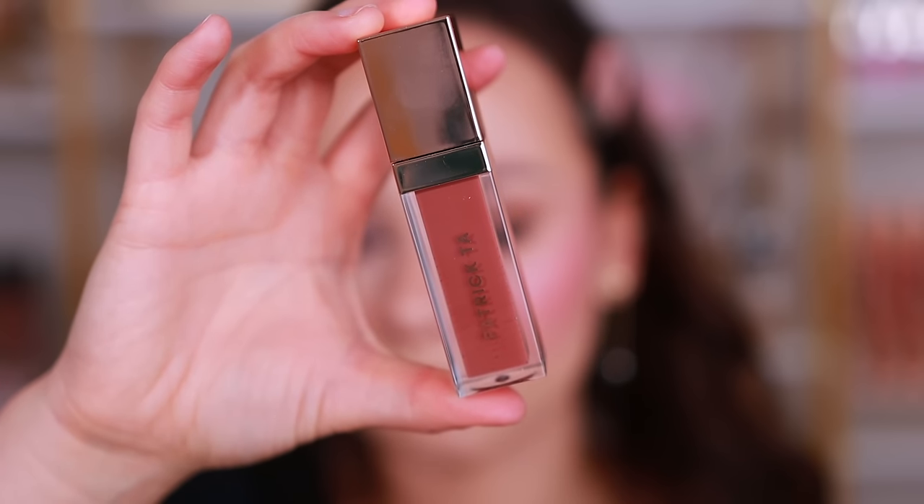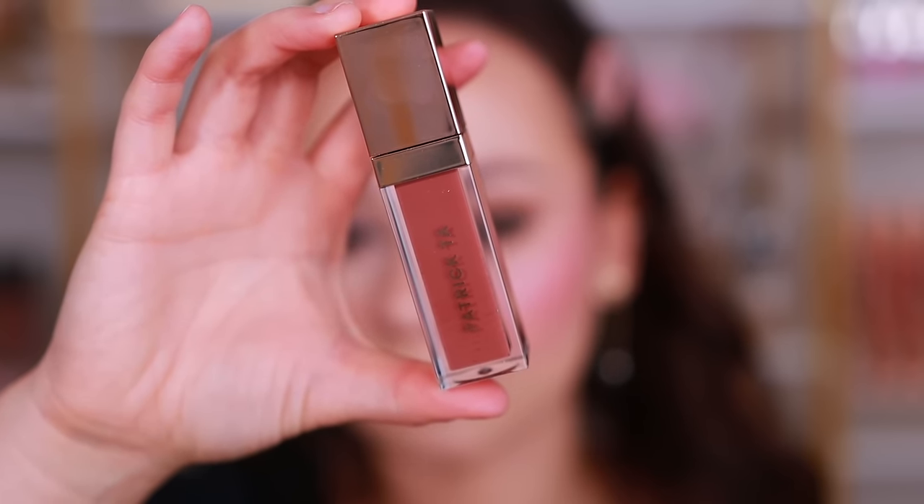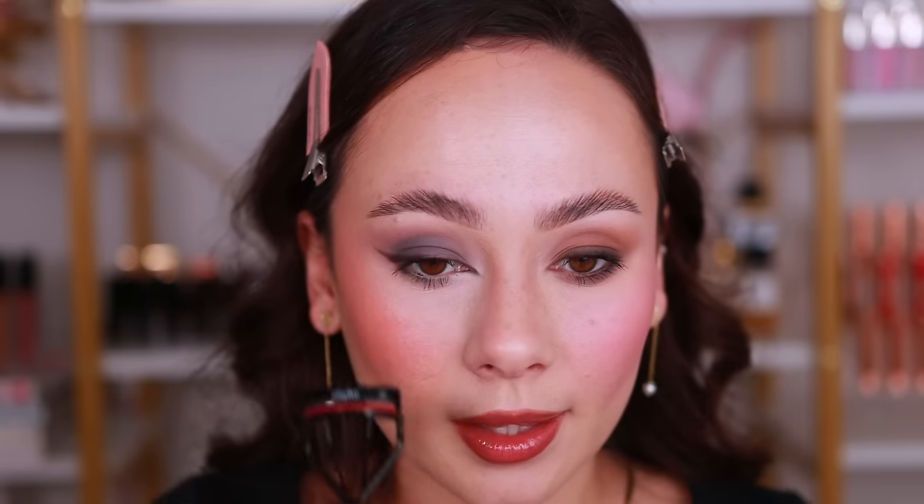Now for the new gloss that I picked up — the Patrick Ta plumping gloss in the shade 'Obvious,' from the Rich Finish range, which I think is supposed to be deeper in color. I've already lined around my lips with Hard Candy Instapout liner in 'Boyfriend' — they smell super good. Oh this color — I might need to pick up more during the Sephora savings event because I love how glowy and glossy this formula looks on the lips. It does have that plumping sensation. It's a lovely lip color with some depth — for everyday with a light eye I would really like that.